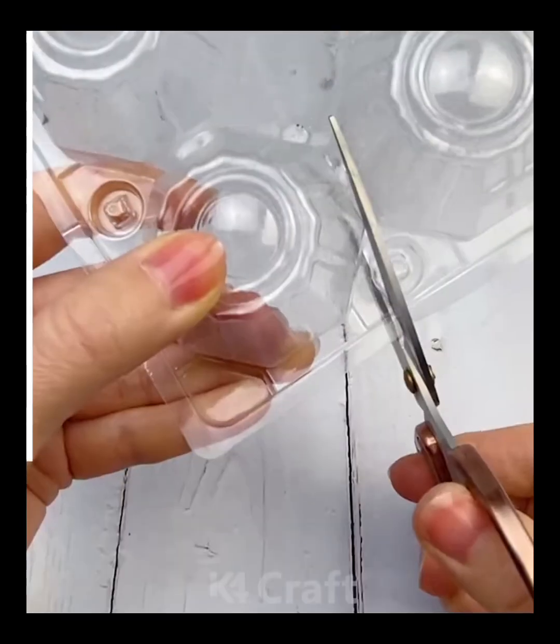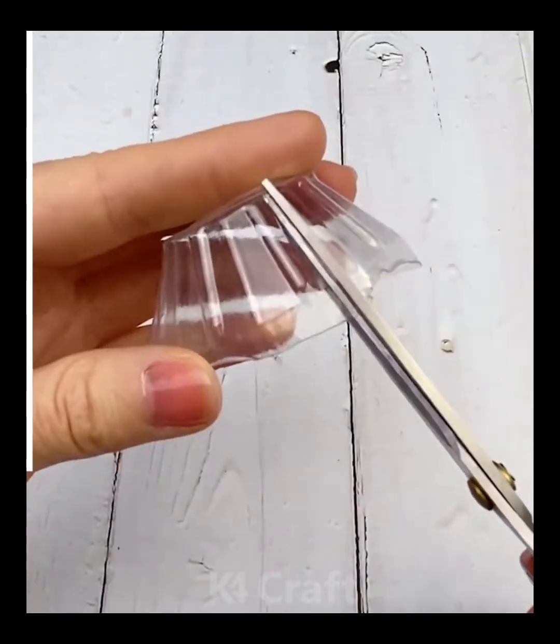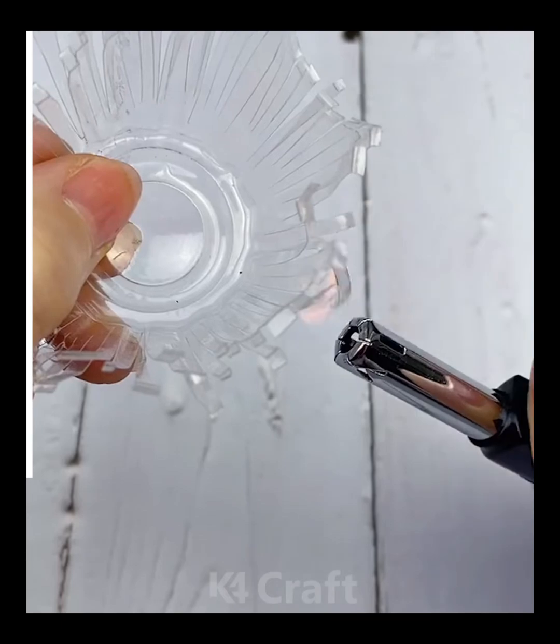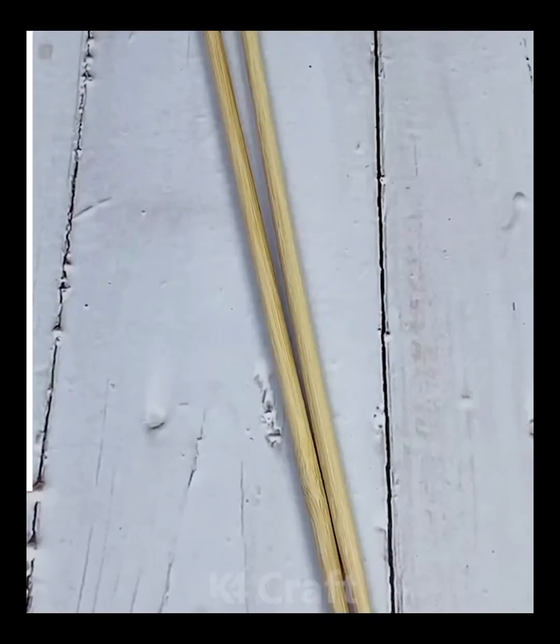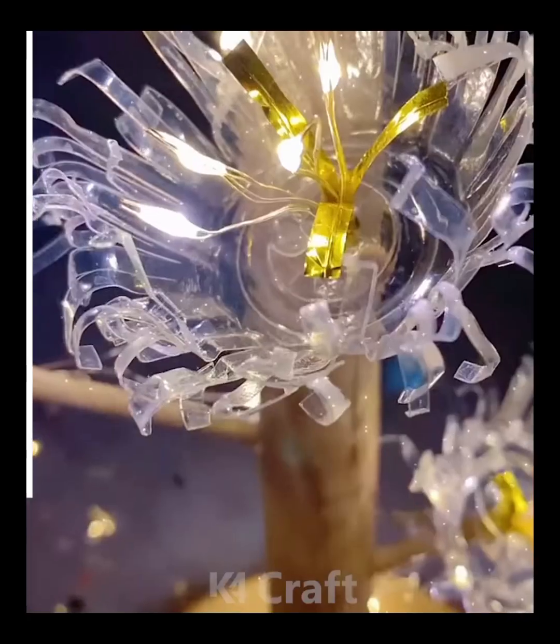Now, we'll be learning how to make these flowers. For this, take some empty jelly flasks and then cut them up into multiple slits as such. Then, use a lighter to burn the edges and inside, add some silver or golden paper. Add a light through it and then hang multiple of these together.